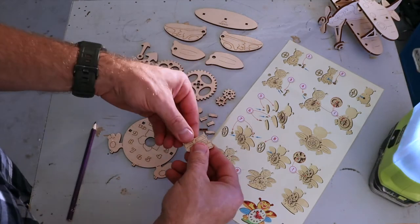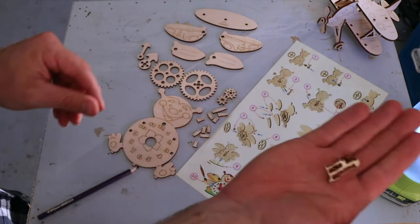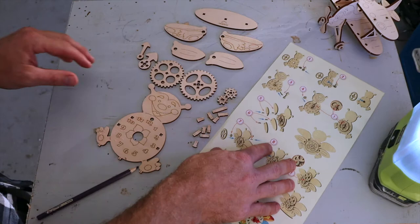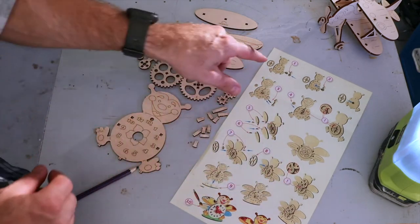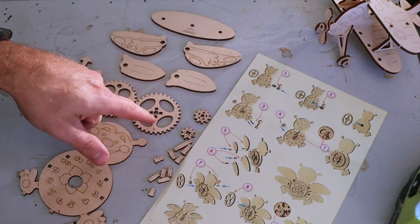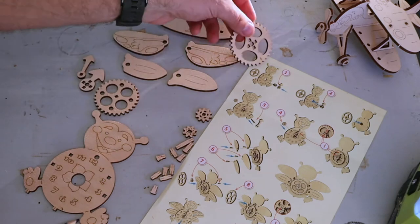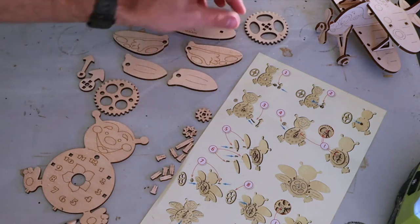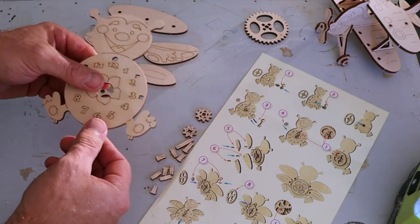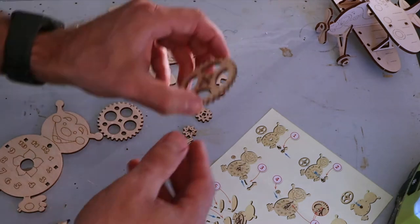A couple more pieces to pop out — there we go. There's all our pieces; we put the rubbish in the bin. So we start assembling. Step one: we need the cog with the center circle and the four squares around it, just like that. Then we need the main part of the clock itself — the bee body — making sure that our cog is pointing upwards like so.